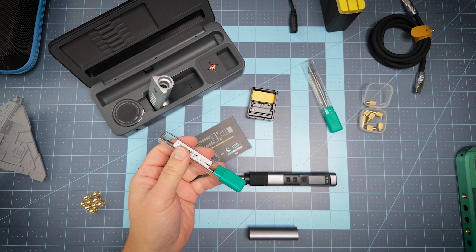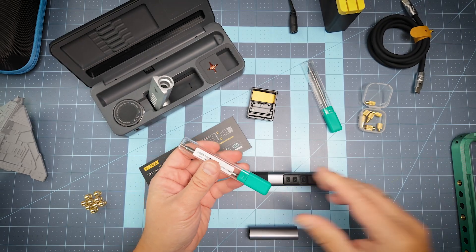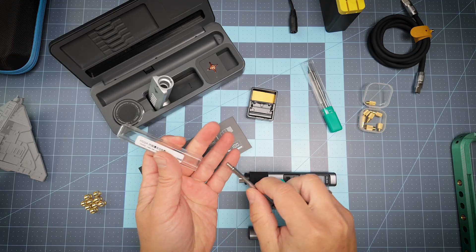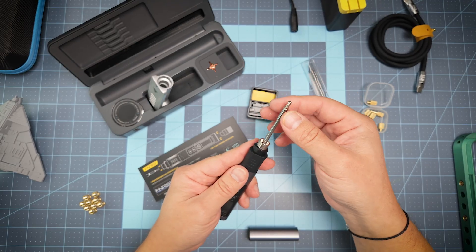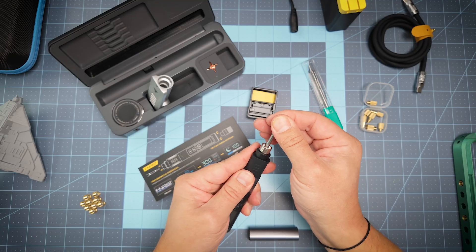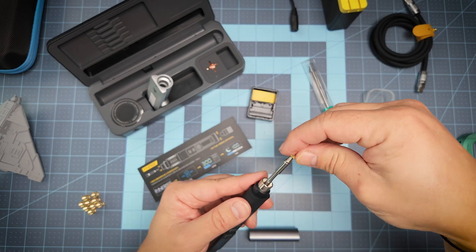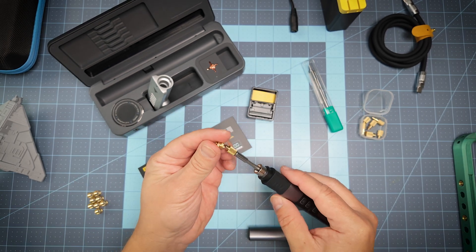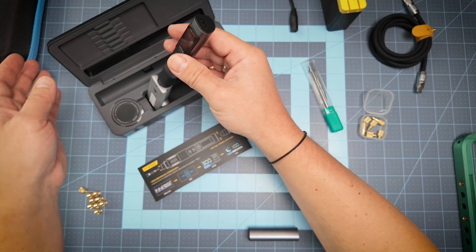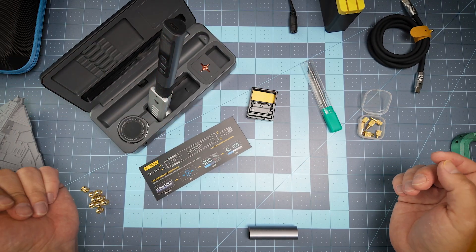Now let's do our project. Today I need to insert several threaded inserts into my frame. For that I'm going to use this piece of iron thread — I just need to insert it in the middle, and I need this diameter for my work today. Perfect — I can store it in a special holder when it's hot.